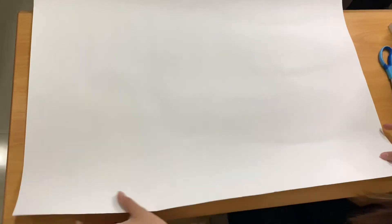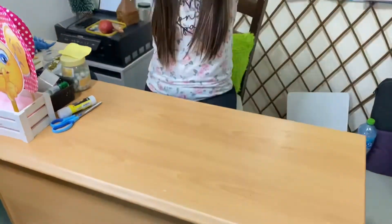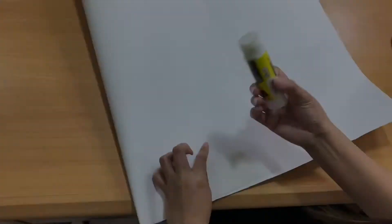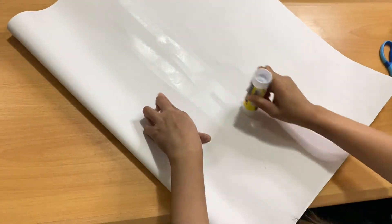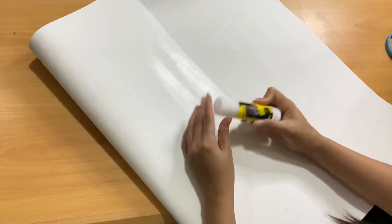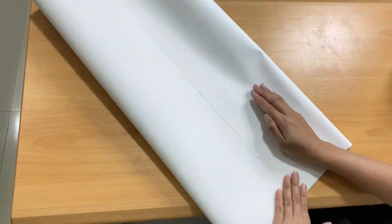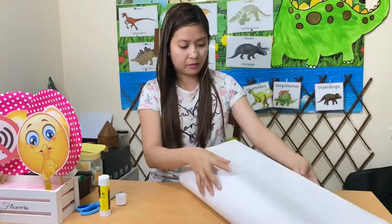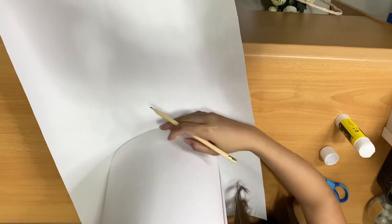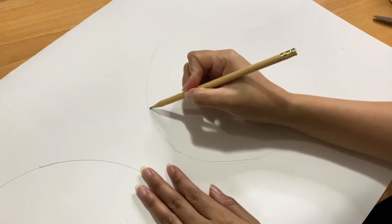Now you're ready to make this one for your head. Try to measure your head, and now you're ready to stick. Once it's ready, let's move on to tracing the circle for our head. Just make it like that and trace it over again.